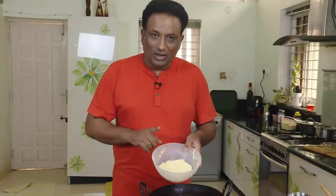The mysore pak making is very, very easy. Two cups of sugar, two and a half cups of ghee, and one and a half cup of besan.